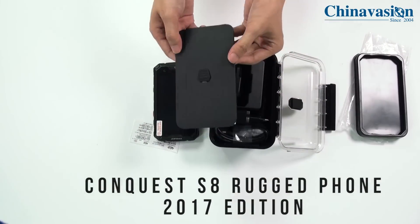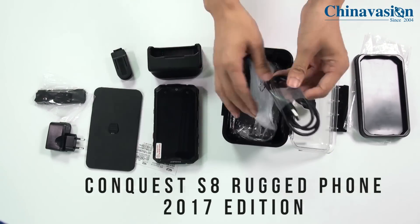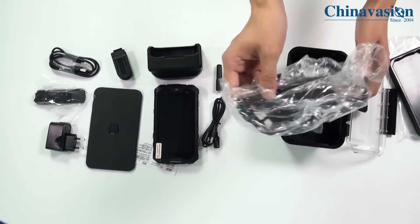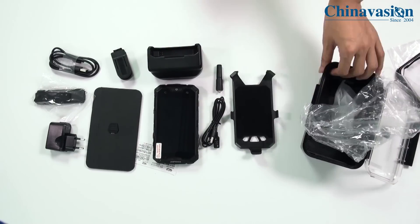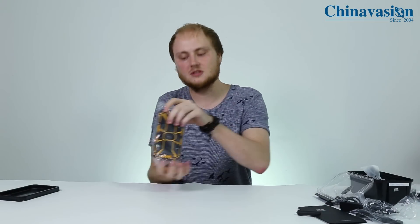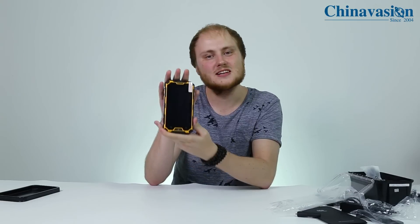We also have another USB cable, and finally we have a case which comes with it. So let's put everything aside for now and have a look at the phone itself.